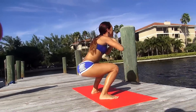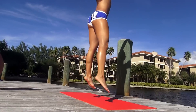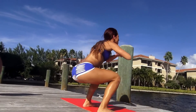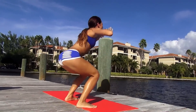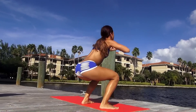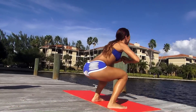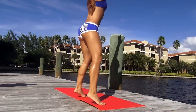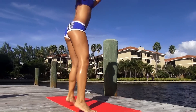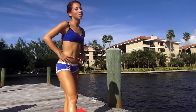Make sure you're dropping that butt low. Keep going. All right, those are our jumping squats.